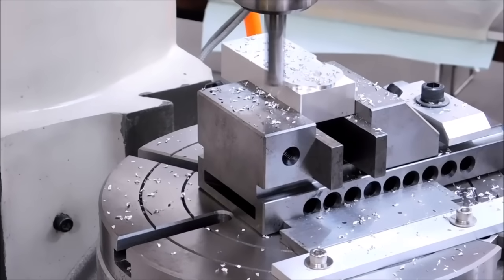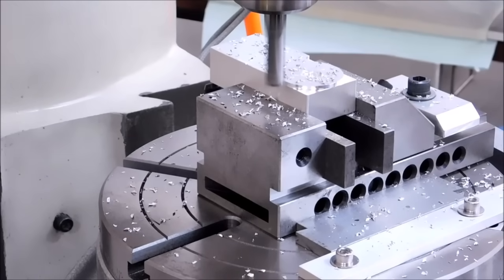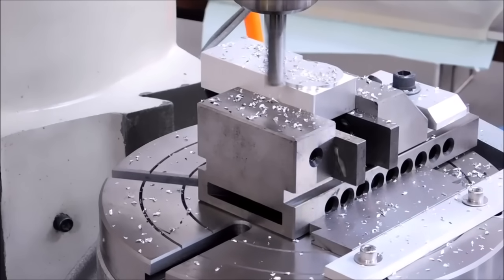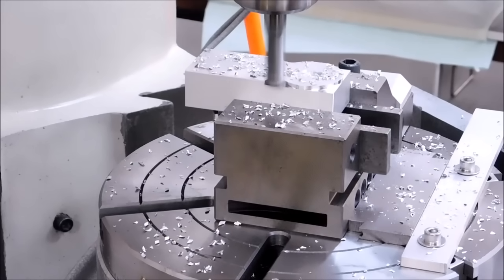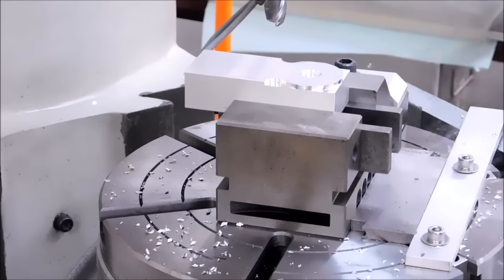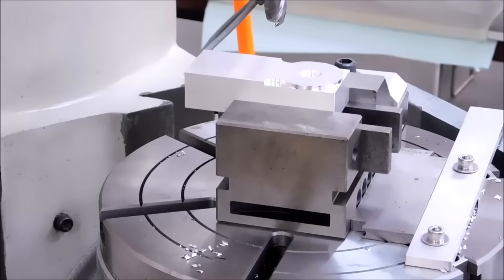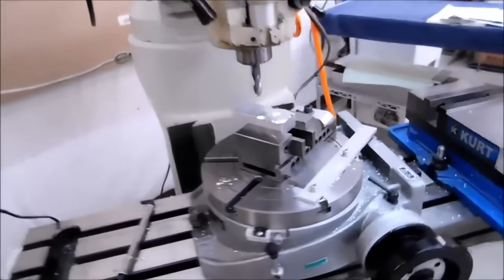40 degrees beyond 180. I am looking for 220 here — actually 140. This should be a fairly good clean cut. Alright, so there you go: neck down, hole in the center, tangent radiuses. Let's set it up for the other side and see how fast that goes.